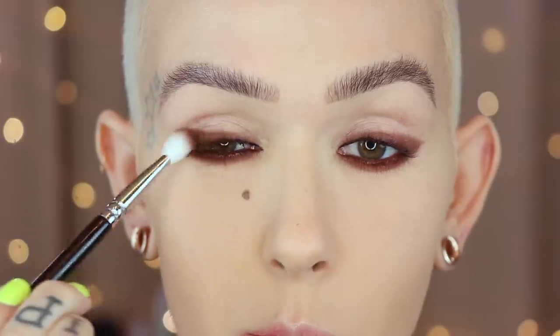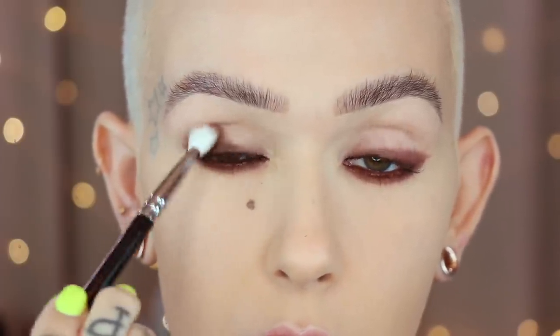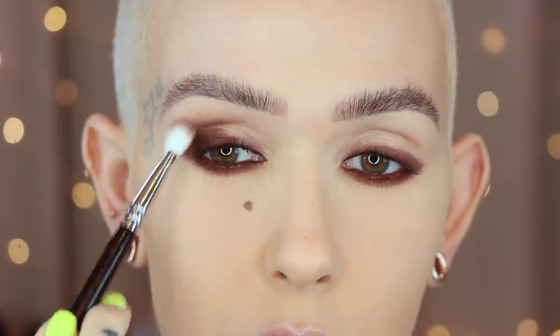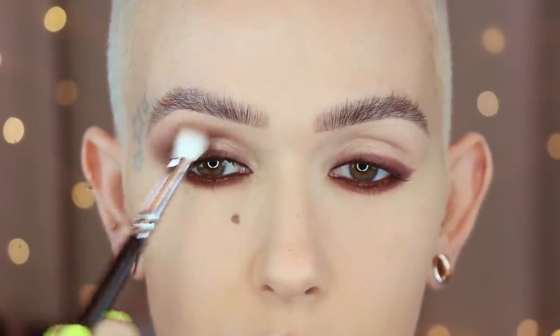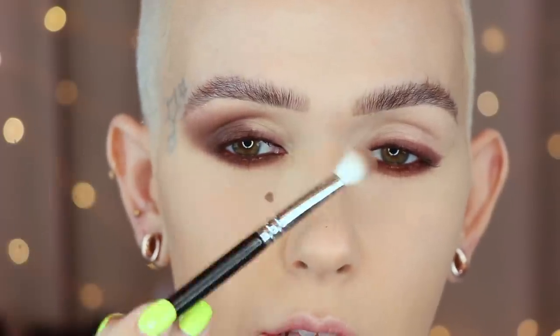Moving on to the palette, I'm going to grab the darkest matte on a Zoeva 227. I'm going to start applying that right over the edge of the liner and then onto the outer corner, blending upward. I'm really making sure that this stays focused on the outer portion of the eye. Even as I go upward, I want it to go this way, not this way.